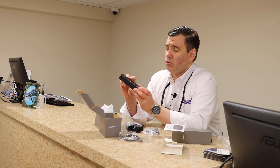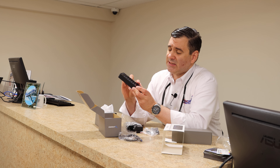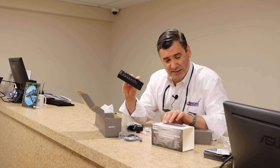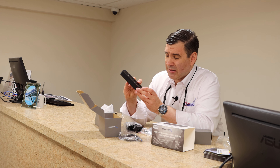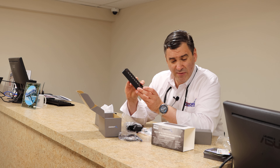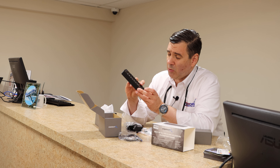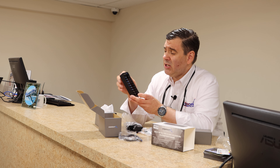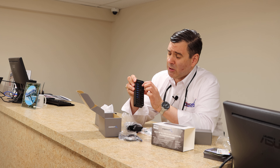Now the nice thing about this is you've got one, two, three, four, five, six, seven — okay, this is a seven-port hub — but then you'll notice it also has three smart charging ports: one, two, three. So really it's ten ports total.